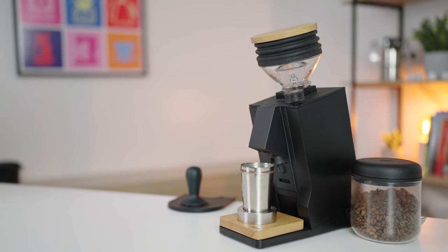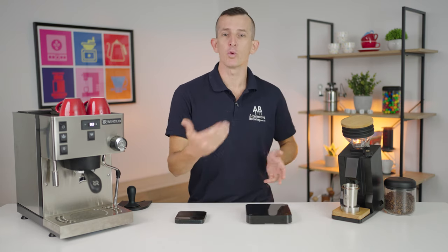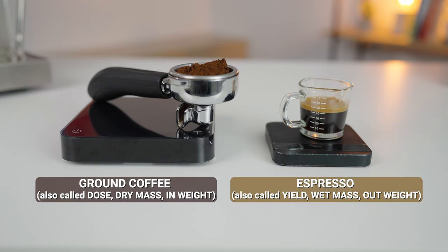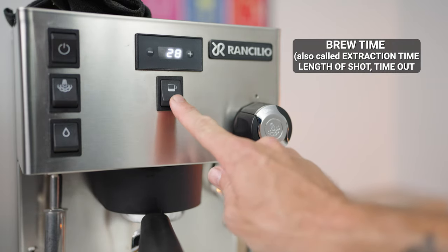But with the underlying principles, and whether you have a quality hand grinder or an electric espresso focused grinder, you will be able to put this into practice. So where do we begin to dial our coffee in? First, you will need a set of coffee scales, as dialing in does require both measuring the amount of ground coffee you place into your filter basket, and then the amount of liquid espresso out into your cup, as well as measuring the amount of time it takes to achieve this volume of espresso out — known as your brew time.